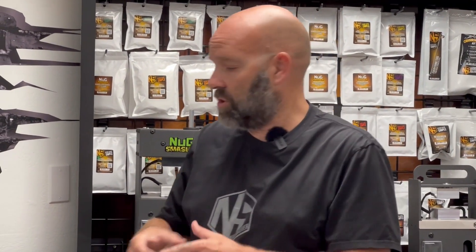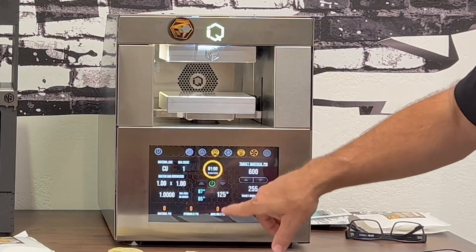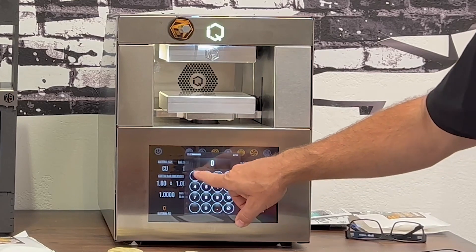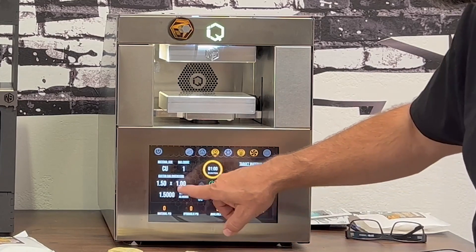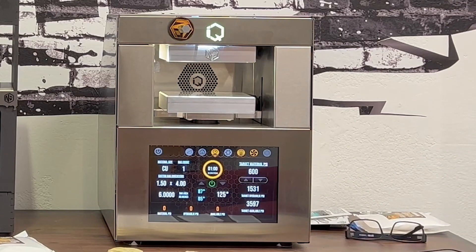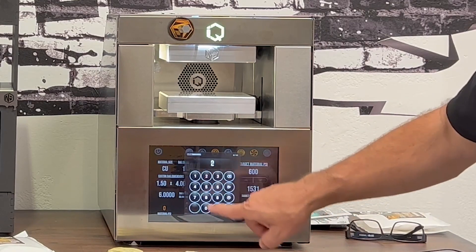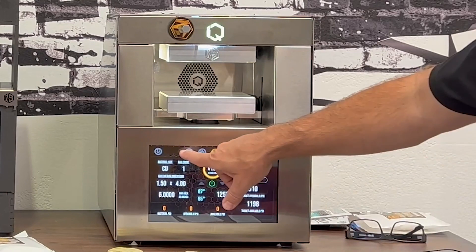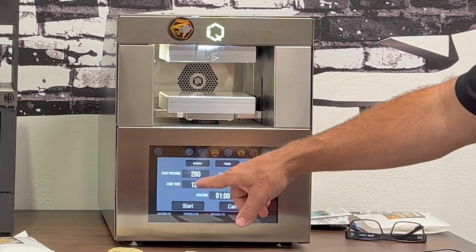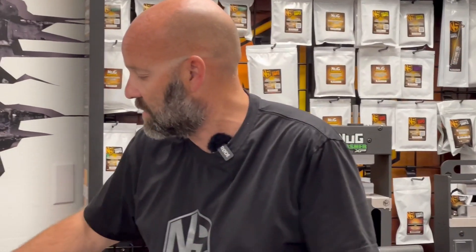You need to know the end surface area between the plates. That's why for hash extraction, you can come to the calculator and say it's going to be a 1.5 inch by 4 inch rectangle — that gives you a 6 square inch surface area. Then you can say you want to apply only 200 material PSI because that works well for hash, or you can do a ramp mode extraction starting at 150 and ending at 300 material PSI over five minutes.